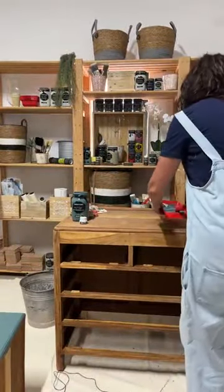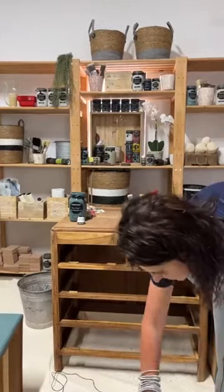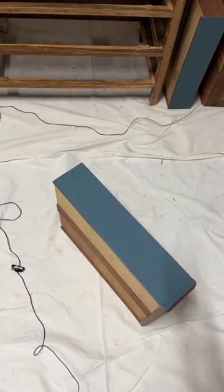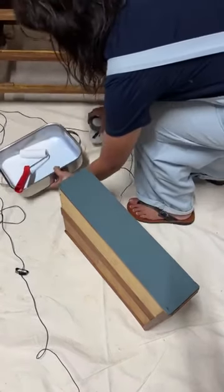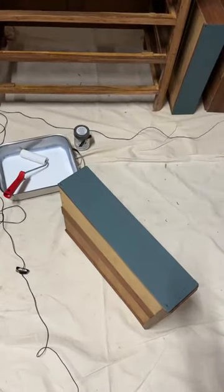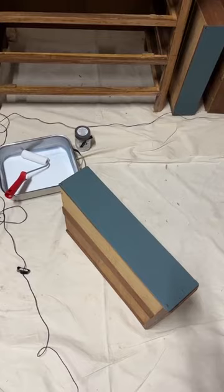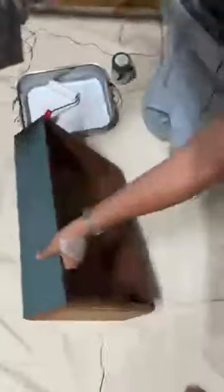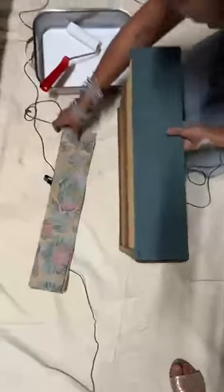Then next step — I'm going to continue to work here. There's just one coat of paint on the side, but I do want to show the process. This is a live session — very true and sincere, no nonsense attached. These are the sides of my drawers that I want to add the paper to. I've already done it to the front of another drawer, and I'll show you how.